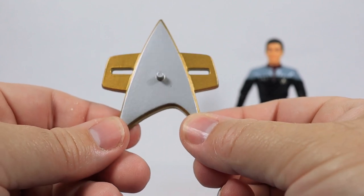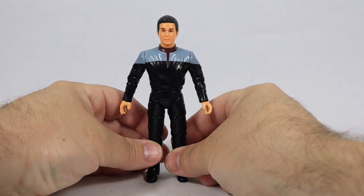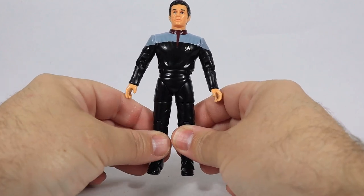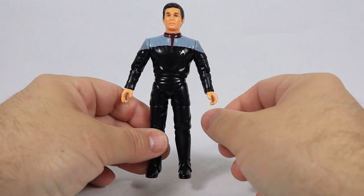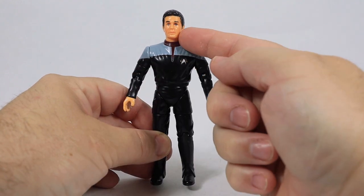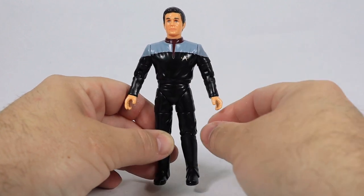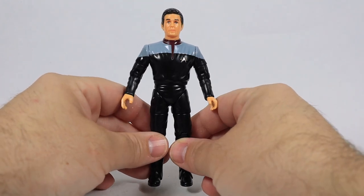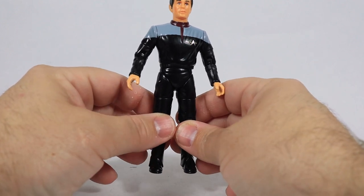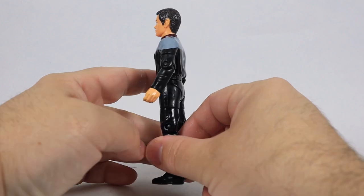This figure has 14 points of articulation. The design features a newer, updated Next Generation uniform style — gray on the shoulders and a red shirt underneath, as opposed to having the red color up on the shoulders. They changed the uniform somewhere between the Generations movie and the First Contact movie, so this is that updated uniform style from back in that era.